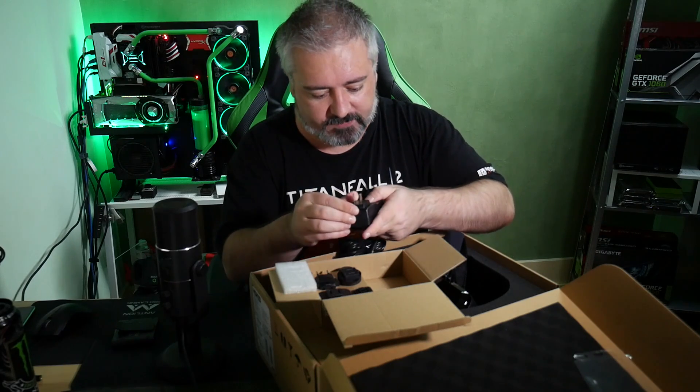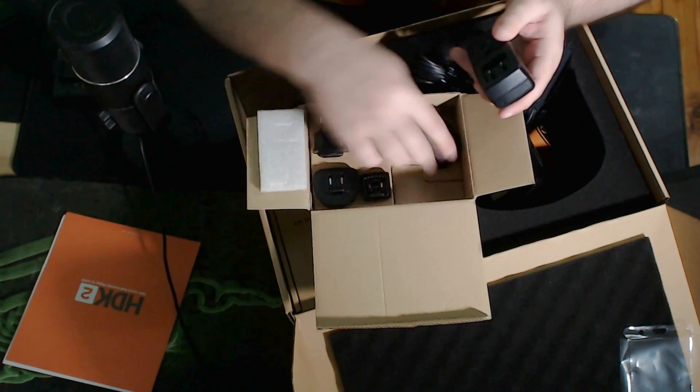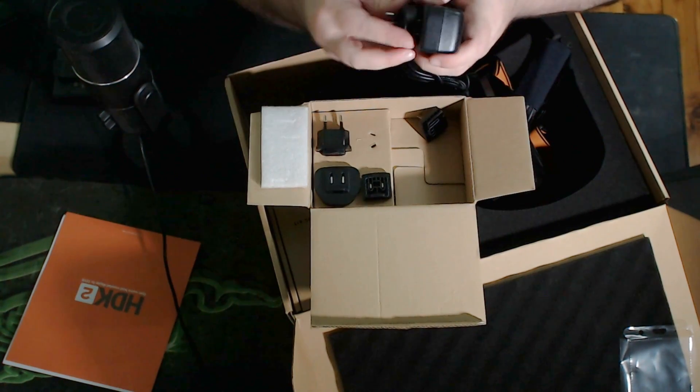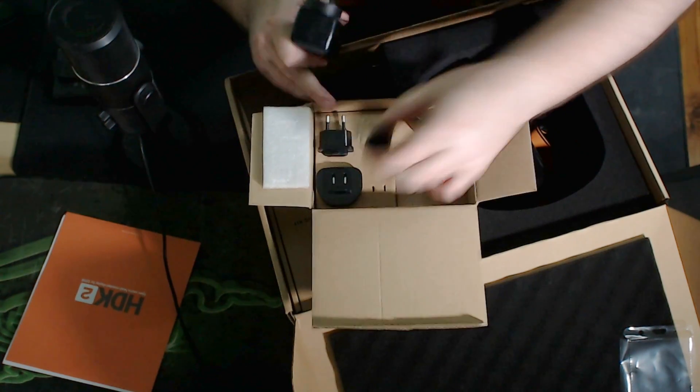They've done the smart thing and given me a power supply which has a bunch of international adapters on there, so you don't have to worry about that kind of stuff.